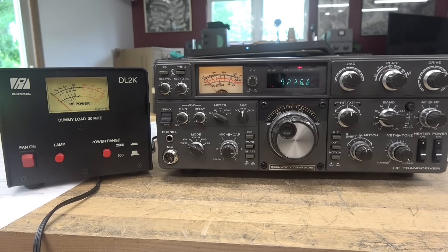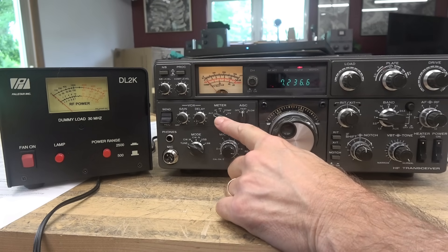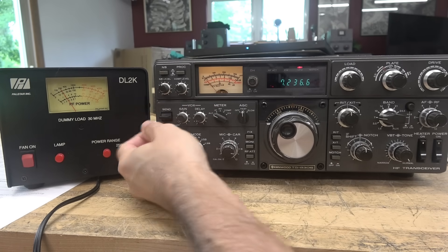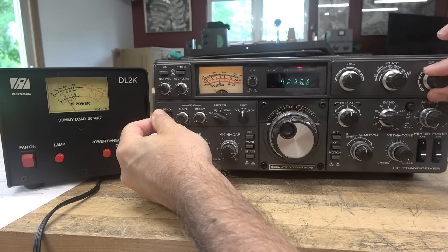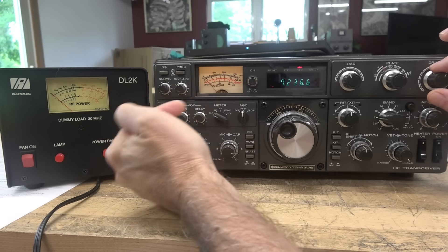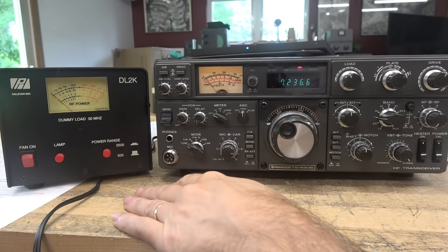Here's the situation. I've got this beautiful Kenwood TS-830S. Everything appears to be fully operational, except for one thing — there's no ALC reading on the meter while in tune. So I'm going to go to send. If you look at that wattmeter, I'm putting out about 20 watts, and I can peak that with the drive. So it's not a matter that the transmitter is not working — it's a metering issue. Let's see if we can find out what's causing that.